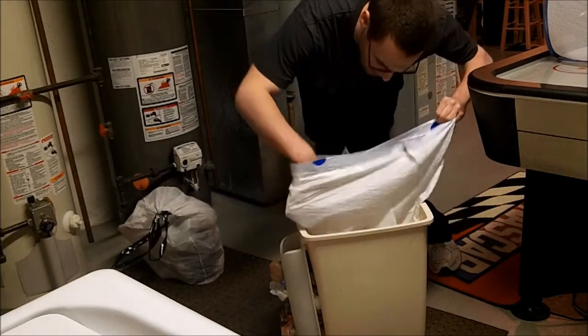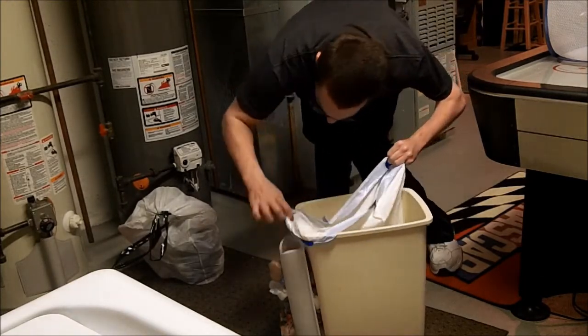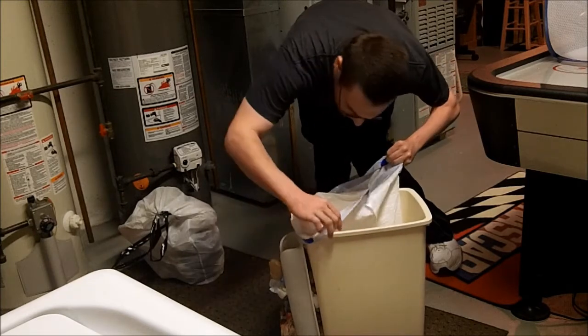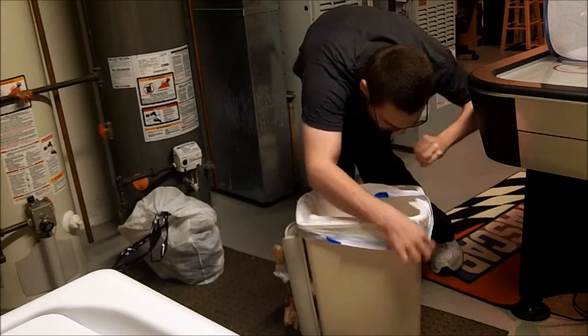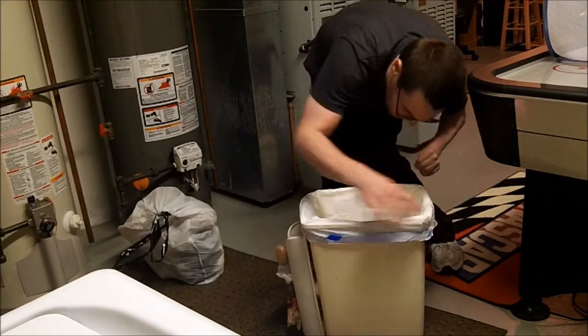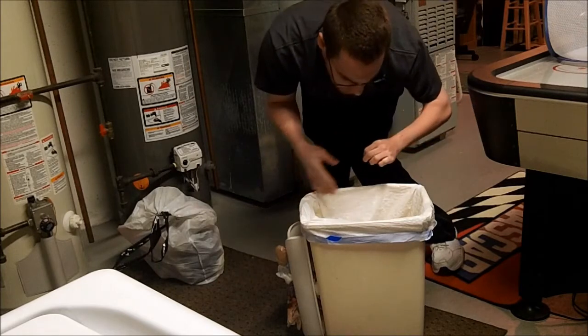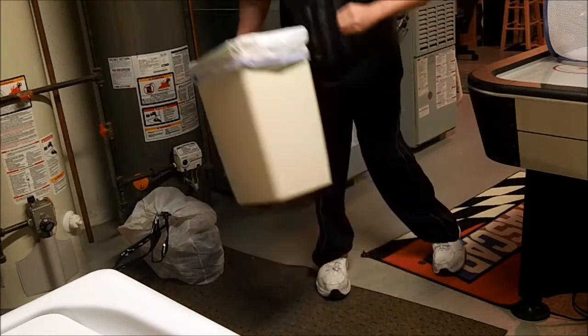Then I take the bag and with both hands — my left hand and my right, with my right side as the guided hand — and I put it on the can like so. I then take my left hand off and I am able to wrap it around the can and put it back like so.